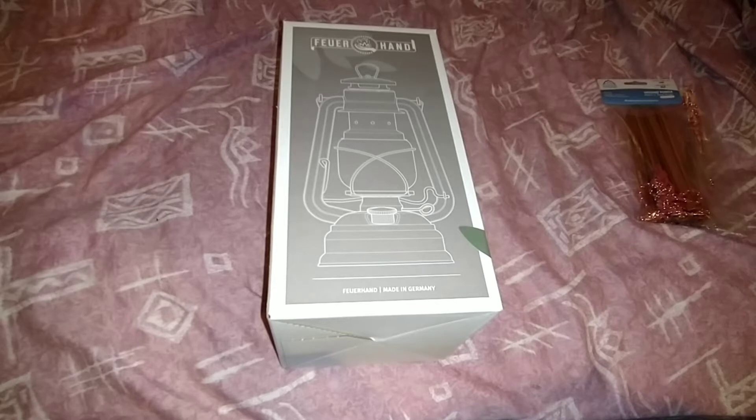Well hello folks and welcome back to Kurnow EXP. Today we're going to do a little bit of an unboxing and tell you a little bit more about this lamp. This lamp is made by Feuerhand, which translates as — well, what does it translate as? Firehand.